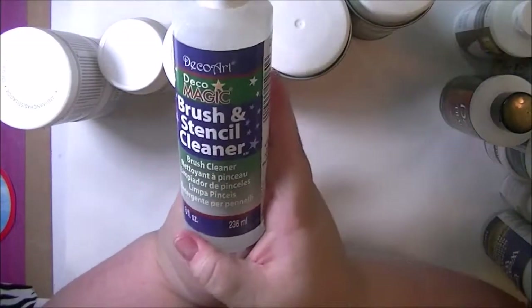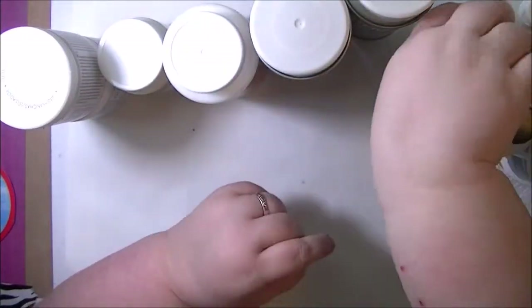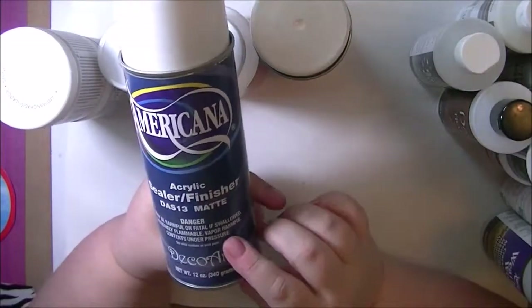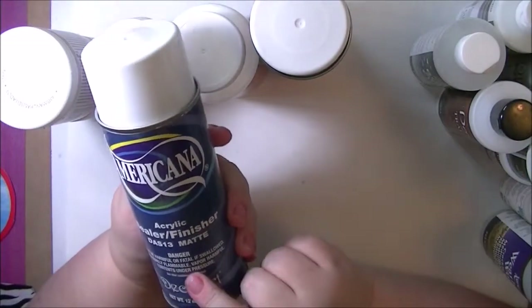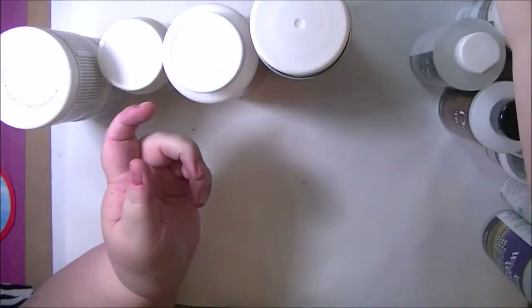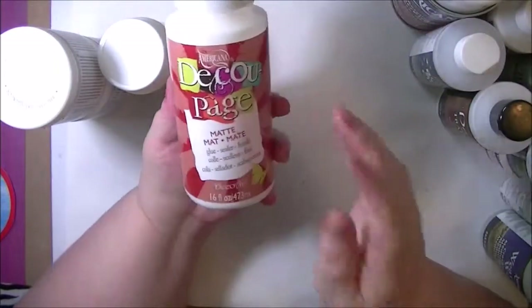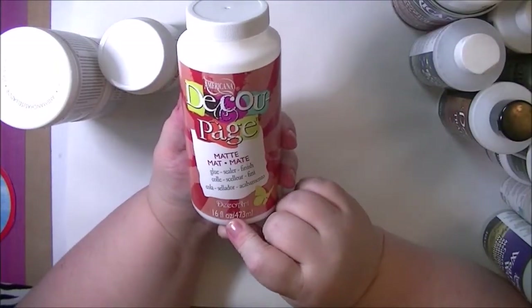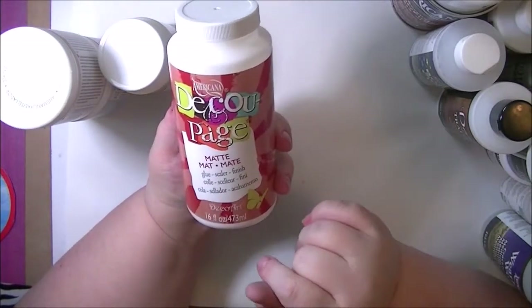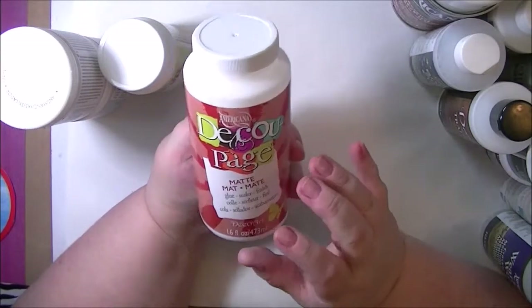I picked up a Brush and Stencil Cleaner — we always need that to take care of our products. The Americana Sealer Finish Matte — this is an aerosol spray, so of course use it outside, not inside. And that was the matte, and this is the gloss — same warnings. This is just the Decoupage Matte, a glue sealer finish for your basic decoupage products.